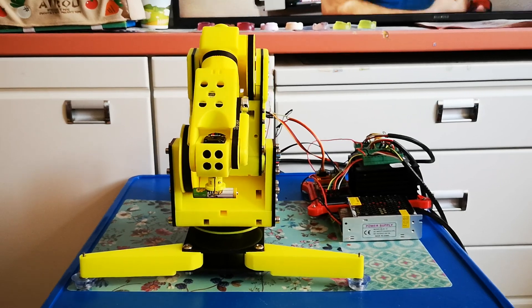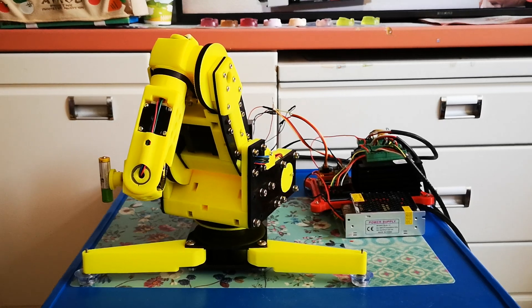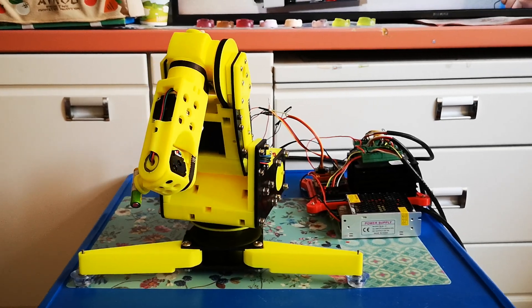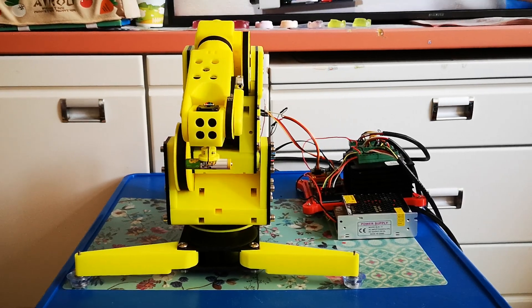Let's get started! Here I have the kinematic diagram of this robot. I already showed this kinematic diagram some videos ago, but I think it's a good idea to remind it over here.